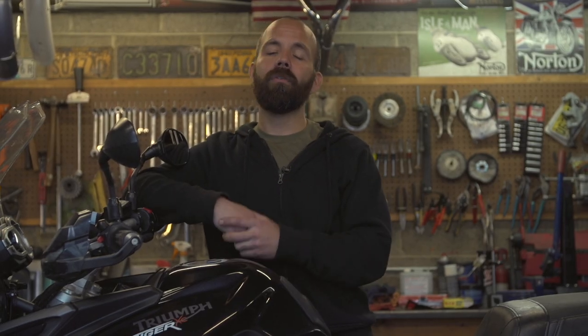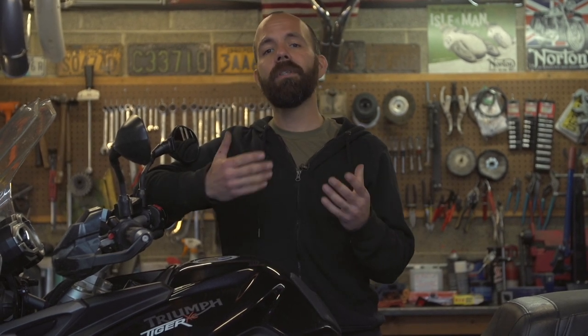Cycle Gear stores offer tire mounting and balancing at a discounted rate if you had bought the tires from RevZilla, Cycle Gear, or any of their partner stores, but they don't have any ways to remove wheels from bikes, so you will need to just bring them the wheels. At the end of this video, you're going to be able to save yourself a few bucks, but you will need to invest in some tools to begin with to get the job done.